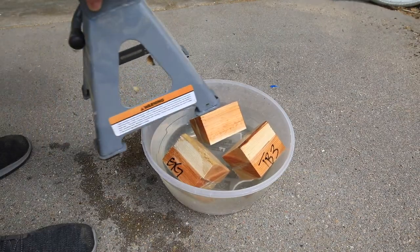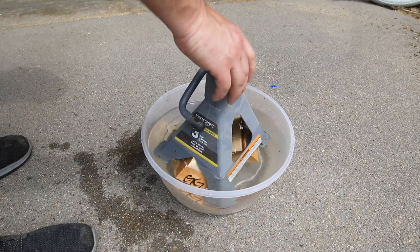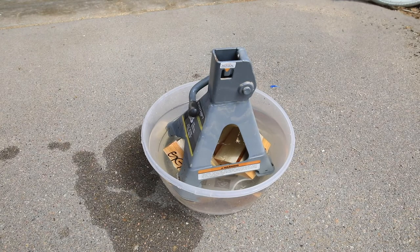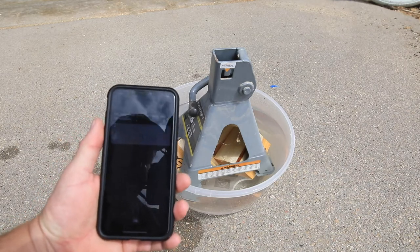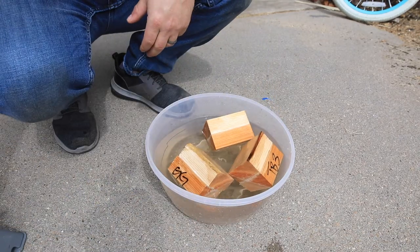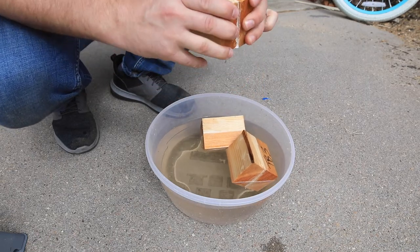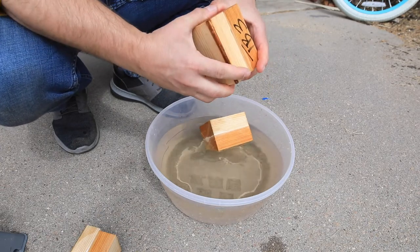To get these to hold down in the water, I'm going to put this jack stand on top of them. I'd like them to be submerged. We'll go for a couple hours. Alright, it's been 90 minutes. I think that's plenty of time. Gorilla Glue is still holding. Nice. Titebond 3 — still holding as well.